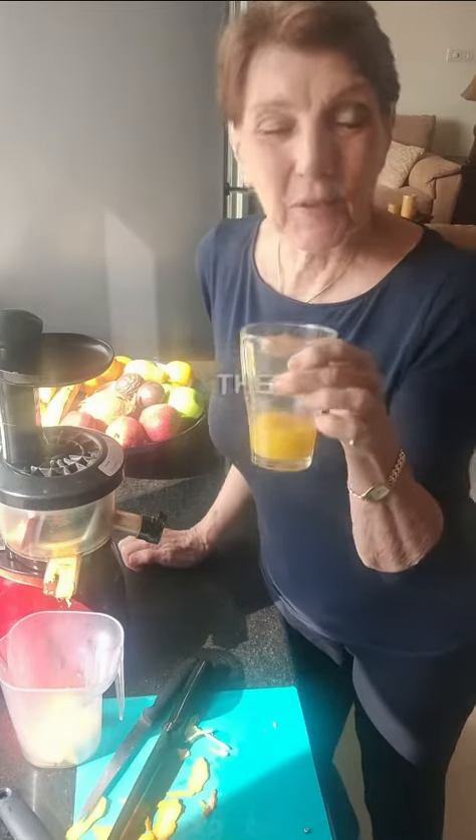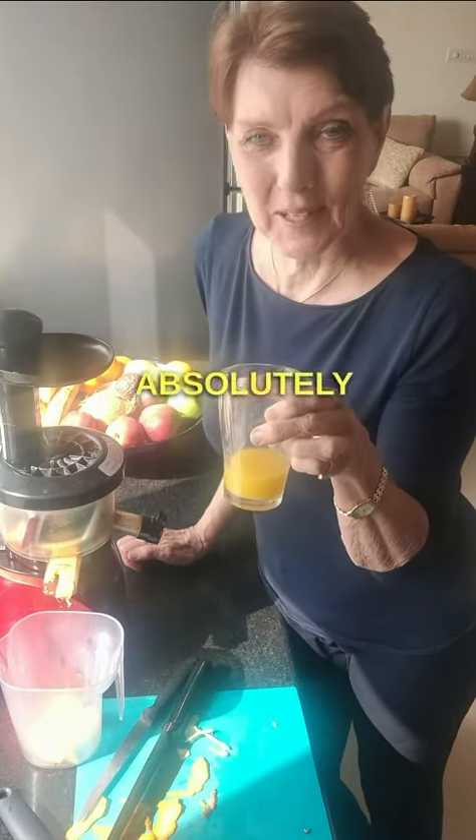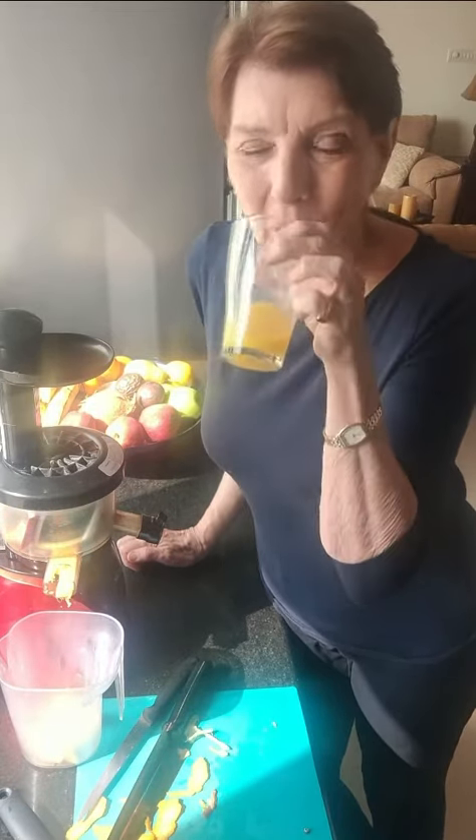Oh, it's amazing. It's the first time I'm trying it and it's absolutely amazing. Yummy. You must give it a try.